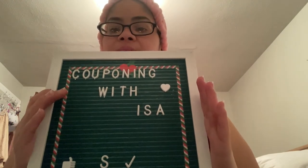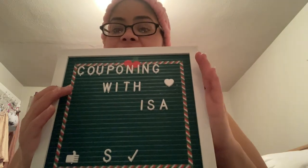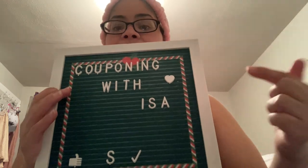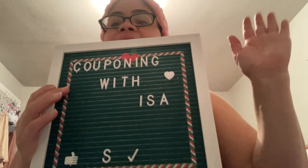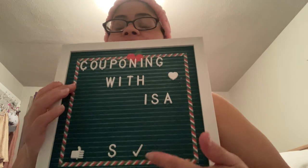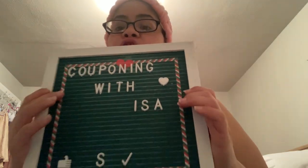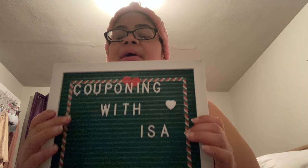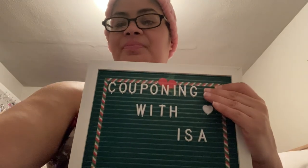Any questions or comments on any of these products, leave them down below. My information is in the About section. If you're new here, it's Couponing with Isa — please hit the like, subscribe, and notification bell. The last subscriber was Lit Sufu — thank you so much for joining our channel and welcome to Couponing with Isa. God bless you all, bye-bye, talk to you soon.